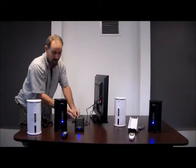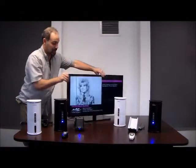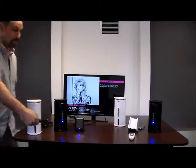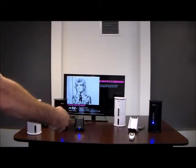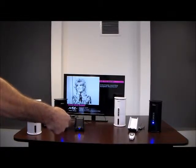I have the transmitter on, I have the speaker on, and the television is on. We're going to turn it back around — you're going to take the remote, simply point it at the speakers, and listen to that sound.